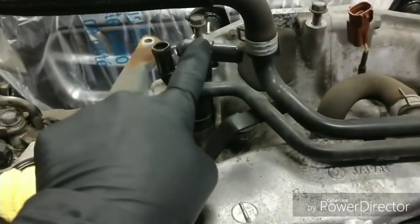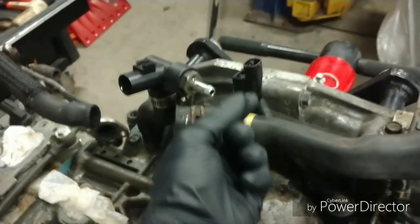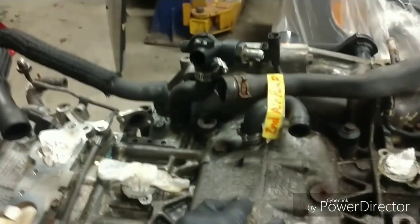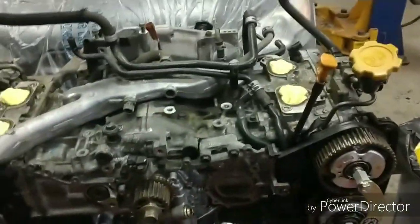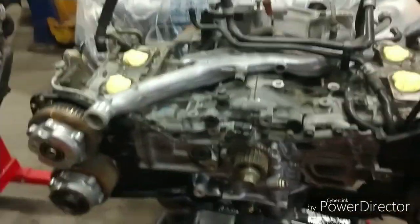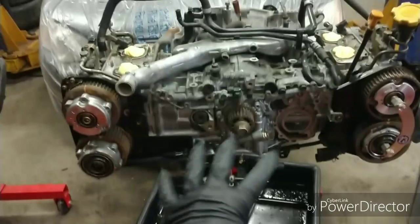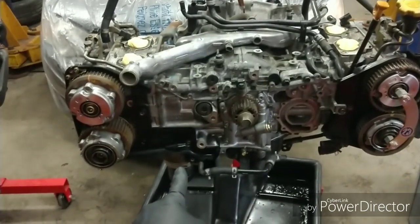Moving on to the next difference: the PCV valve. This one's got a simple press-on connection, but when you come over here it's actually tapered down to a smaller nipple. So this will have to get swapped over as well. Other than that, it's pretty relatively easy as far as what you have to do.